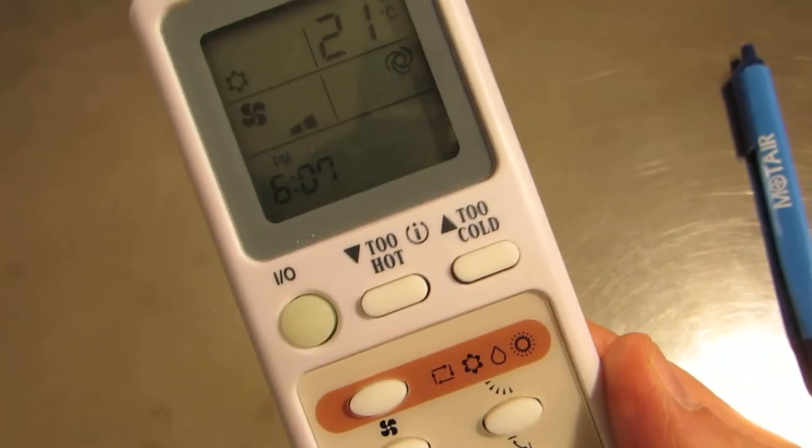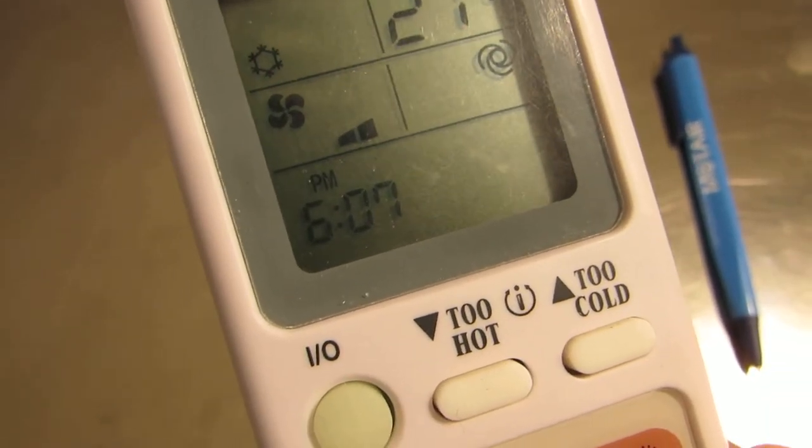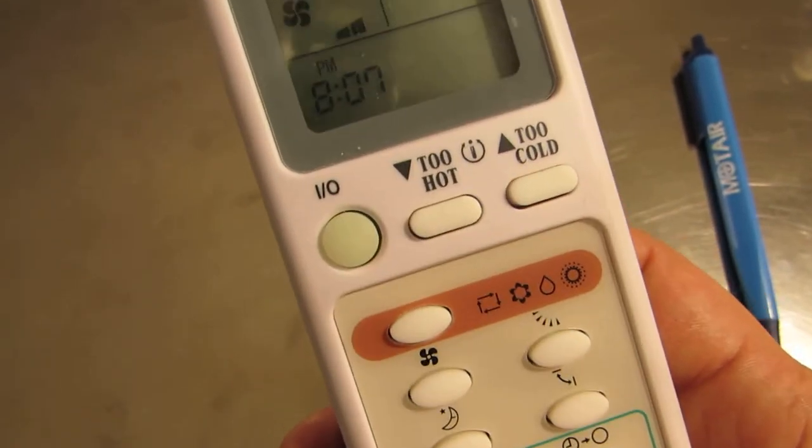Hit clock and turn it around. What you'll see now is a blinking clock icon. Now you're ready to set up your clock — just hit the hours and minutes and this will set up the clock for you. When you're done, just turn it back around and hit the clock button again.